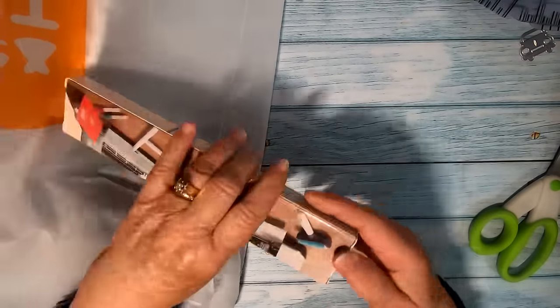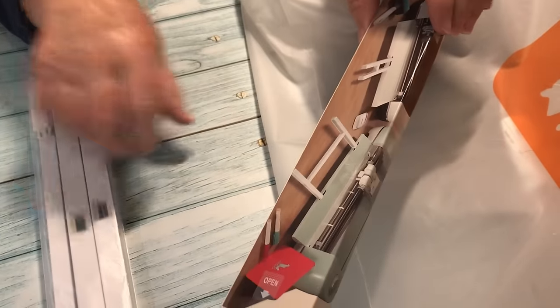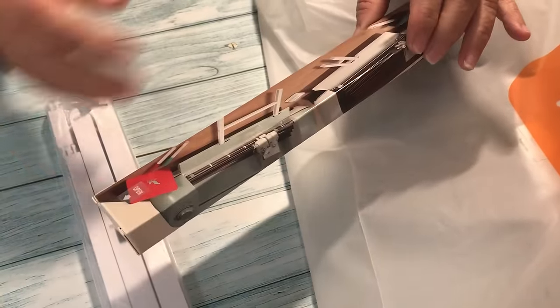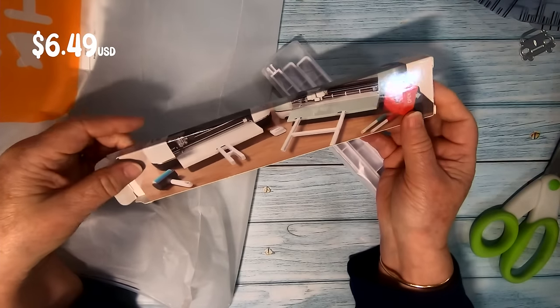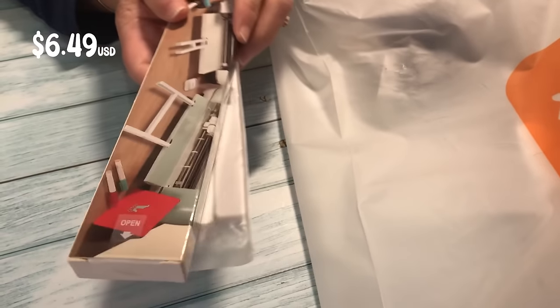This looked interesting to me — it's an extension tray for Cricut machines. As the name suggests, it extends your Cricut workspace so that the mat slides out evenly. It basically keeps your mat from bending. I'm really looking forward to trying this one out.